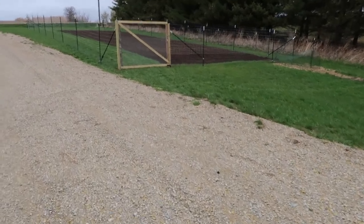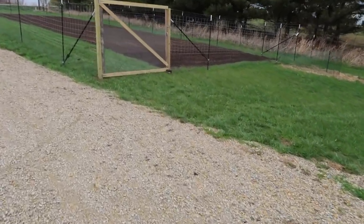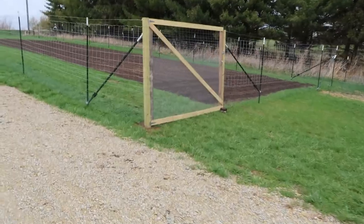Nice garden — you're next, by the way, Mr. Garden. I've got some stuff to plant in you.